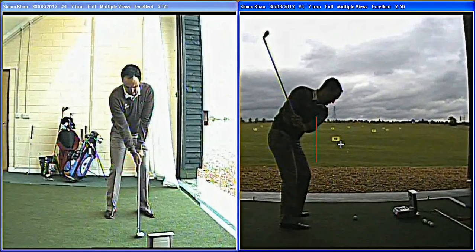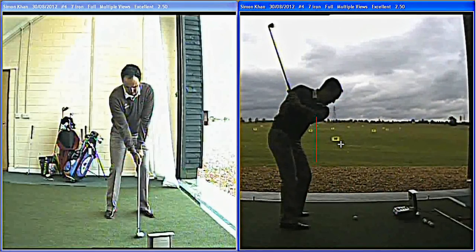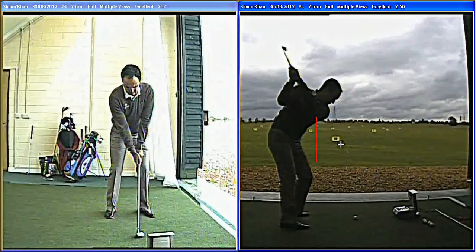He hinges the wrist nicely. So although he keeps his arms quite flat for a tall man, quite close to his body, he doesn't get the club flat — he hinges the wrist nicely there. Club's playing is excellent, and that puts it at the top there, nicely on plane.